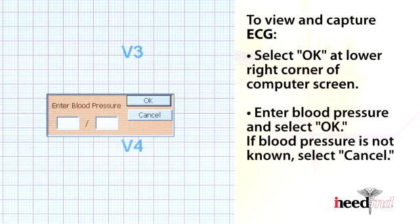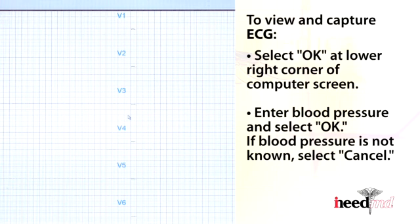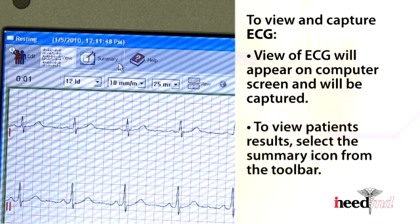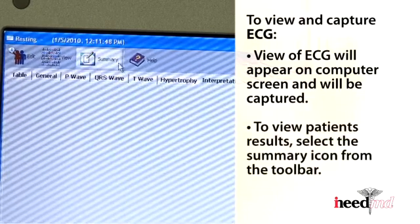Enter blood pressure and select OK. If blood pressure is not known, select Cancel. The view of the ECG will appear on the computer screen and will be captured. To view the patient's results, select the summary icon from the toolbar above.